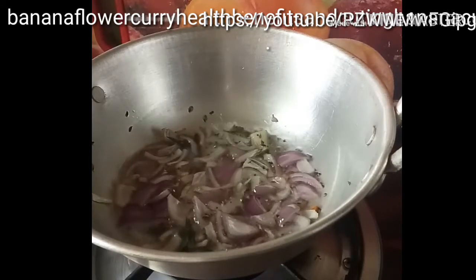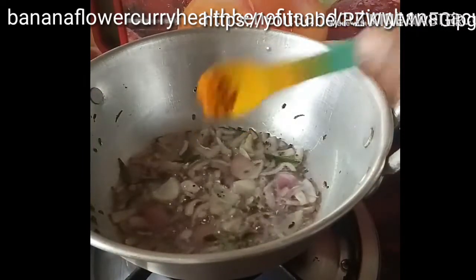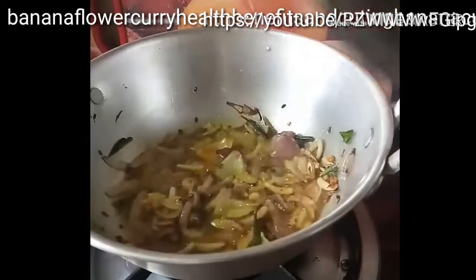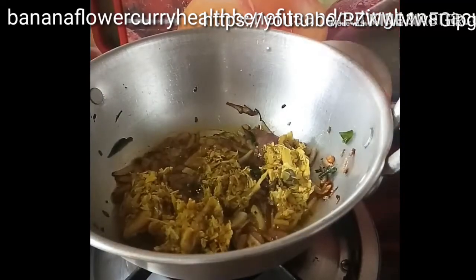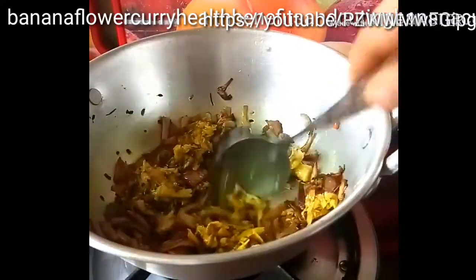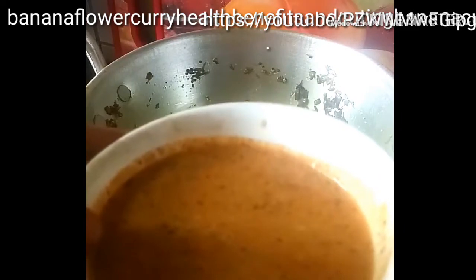Banana flower is the best food for diabetic patients and helps to reduce high blood pressure. Now add the banana flower — you should eat it weekly once to get normal sugar levels and blood pressure within two months. Fry for one to two minutes, then add the masala paste we prepared.